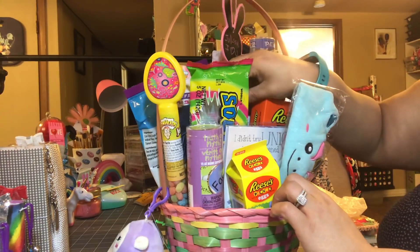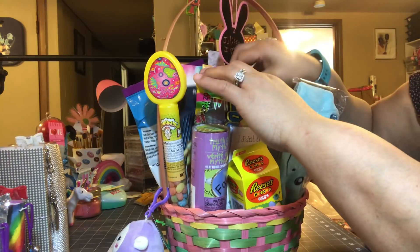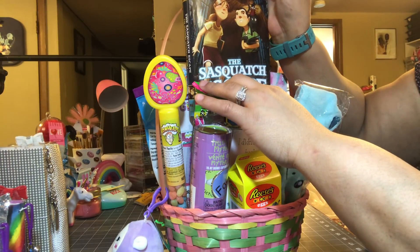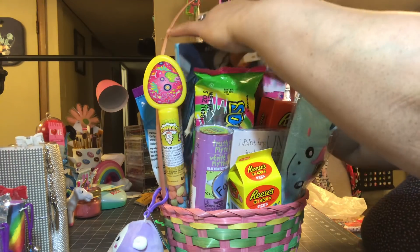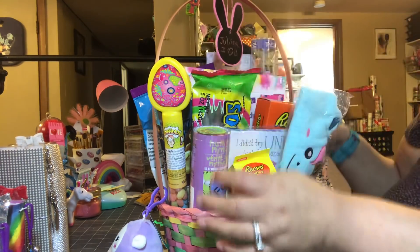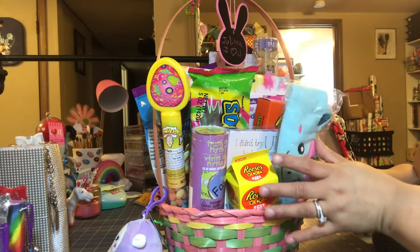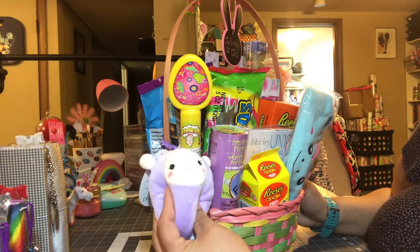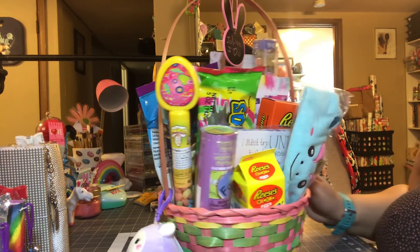She has a book in here — I thought she would really like that book. On the side she has a squishy; you know, all the kids are into these squishies, so I just added it to the side.